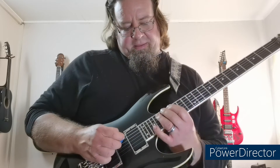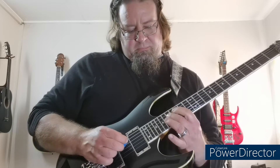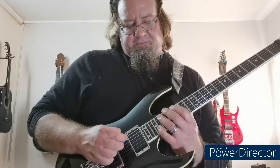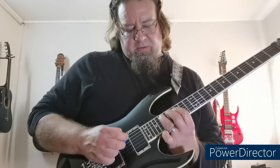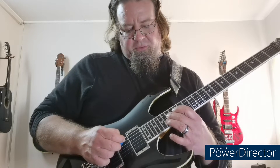Then I play the melody for the riff, which is here on the 5th string on the 19th fret. Then I slide to 16, 17 on the 4th string.